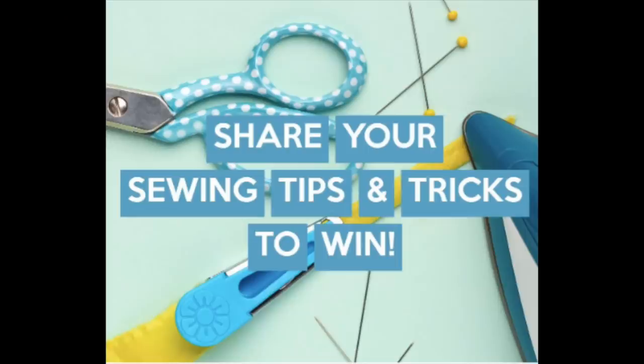Speaking of Minerva, they've got a little giveaway going on — £25 for sharing your tips. You just need to leave a comment on the link I'll post below and pass on a sewing tip. There are 10 £25 vouchers and it's open worldwide. Each tip is a separate entry, so if you've got more than one tip just do it as a separate entry. Winners are announced at the end of May.